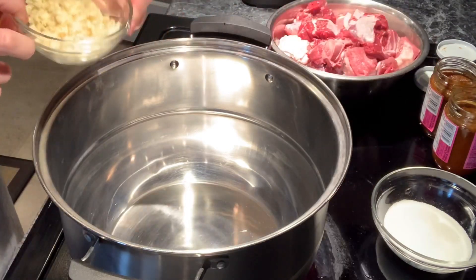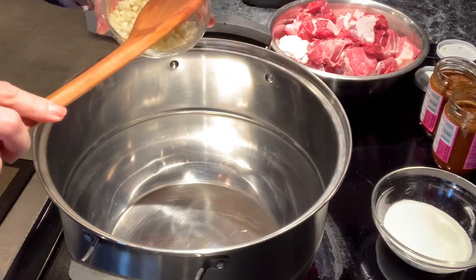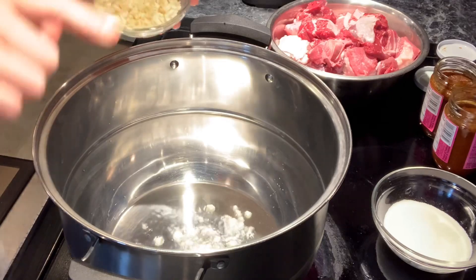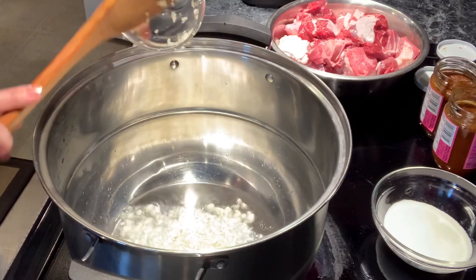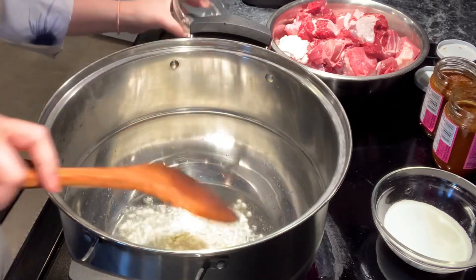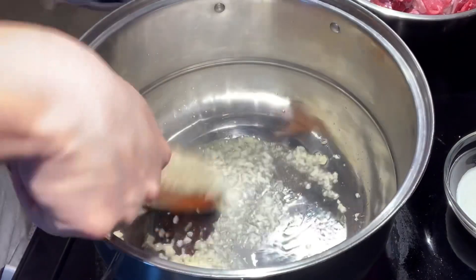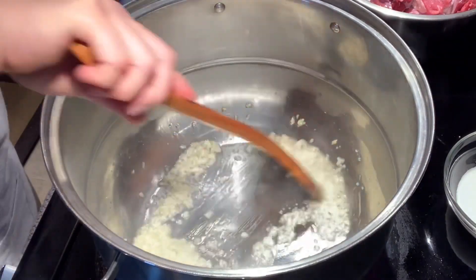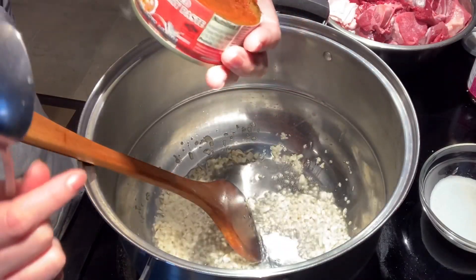You want to make sure the oil is hot before you put in the garlic. You can test if the oil is hot by putting some garlic in — if it bubbles, that means it's hot. Now you can put all the garlic in. You're going to fry the garlic until it gets lightly brown. You don't want the garlic to be super brown, just lightly brown before you add in the red curry.